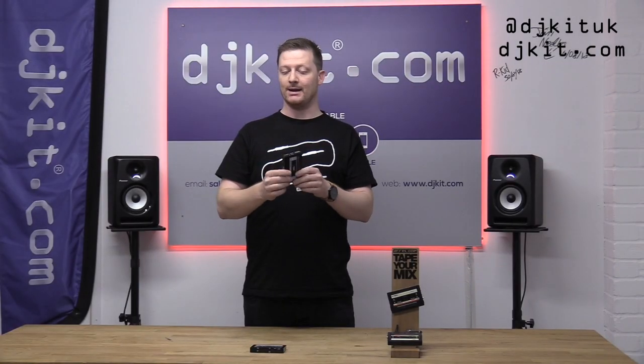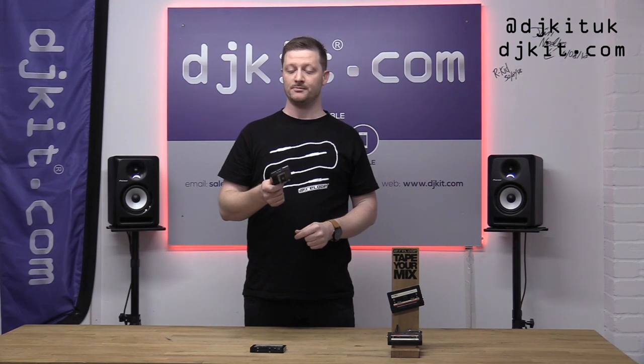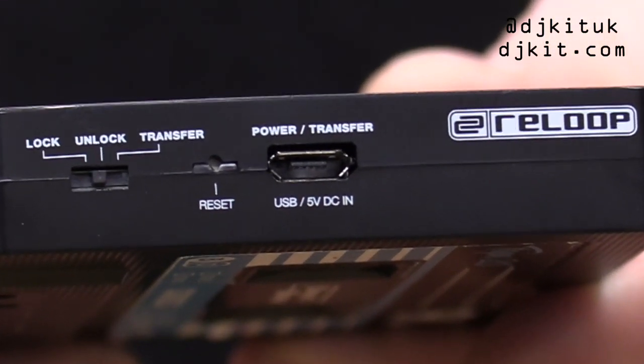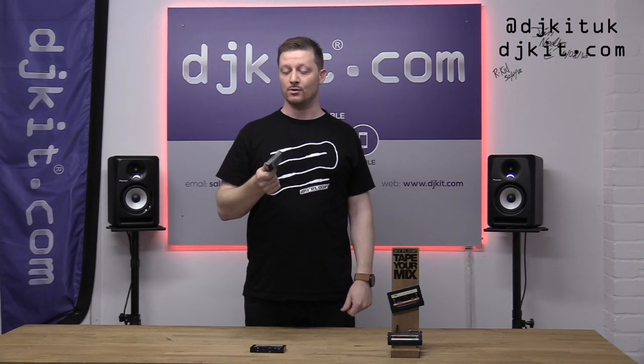The other upgrade is it now has an internal battery, which runs for six hours on a full charge and charges via USB connection rather than mains power, which makes it a lot more portable and a lot easier to use.